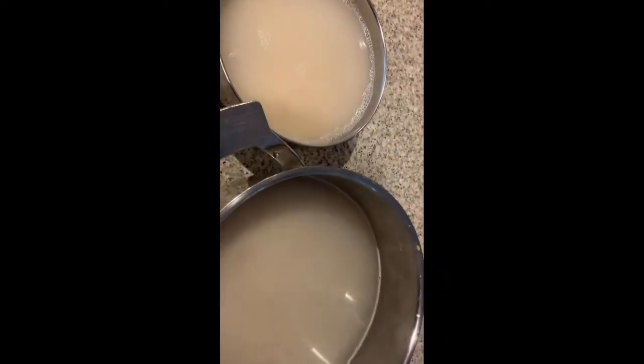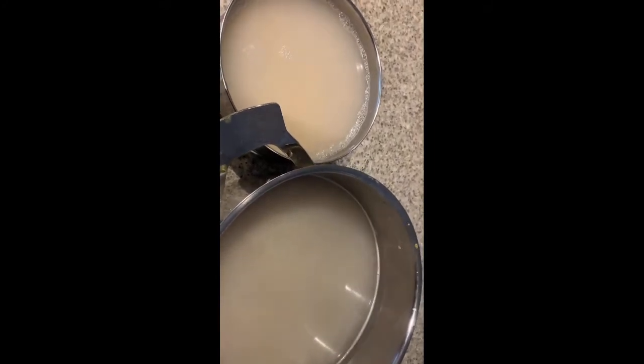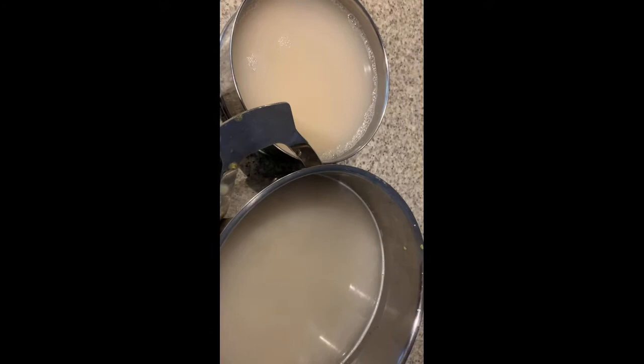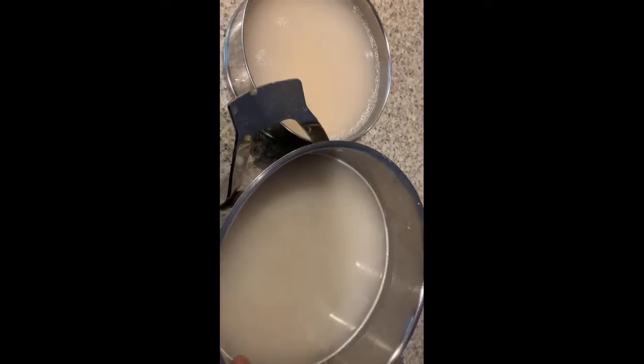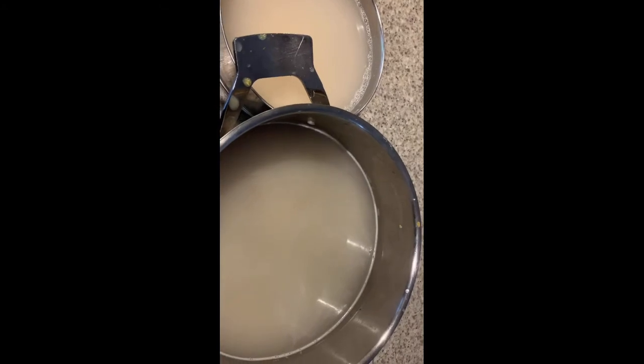We have to soak this for at least 3 to 4 hours. After that, we have to grind it in the grinder, or if you don't have a grinder at home, you can grind it in the mixie, which I have shown on my YouTube channel.